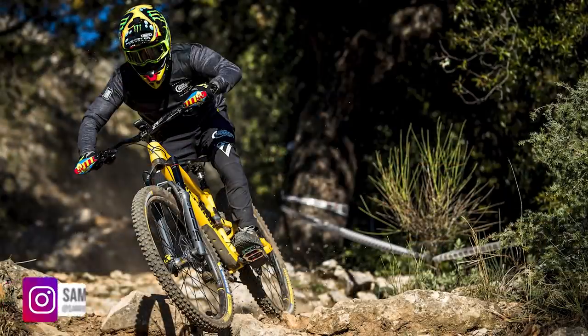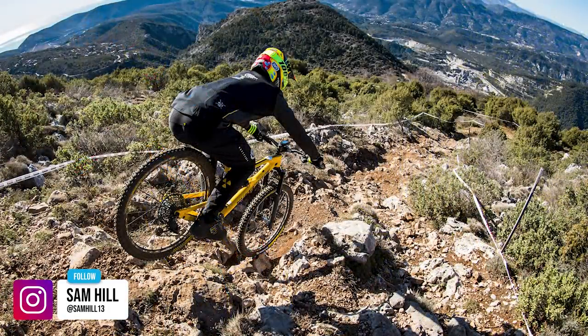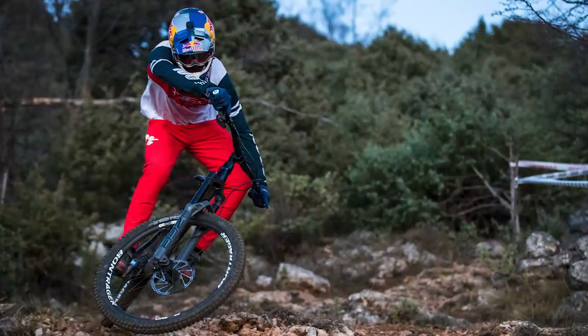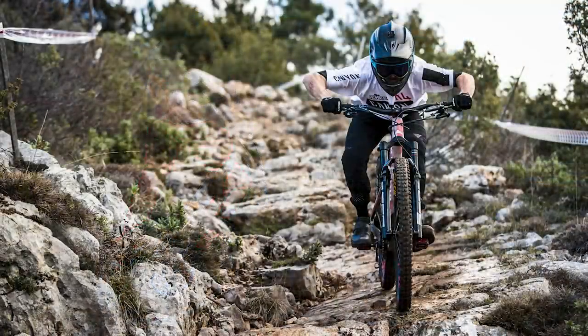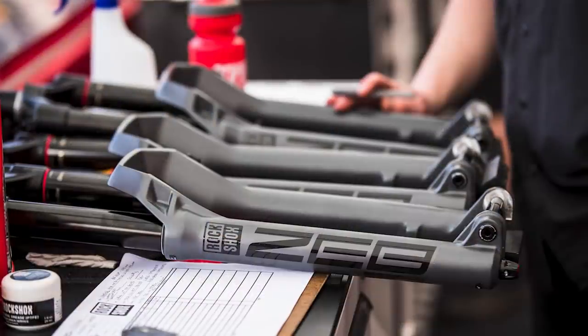I think the reason these brands are making suspension like this is actually pretty interesting. When you talk to those brands and dig into why they're making these products, a lot of it really is racer feedback. The fastest guys in the world, like Sam Hill — one of the best downhillers and enduro racers in the world, who is a RockShox factory rider — had a lot of input on that sort of thing, and so did their other racers.